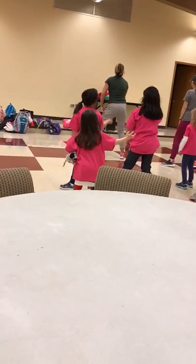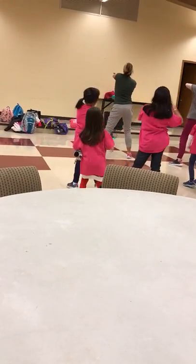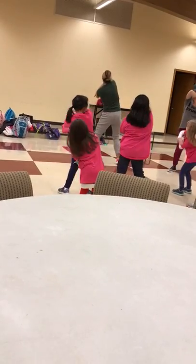Two across the belly, two over here, two across the belly, and our arms are right and left.